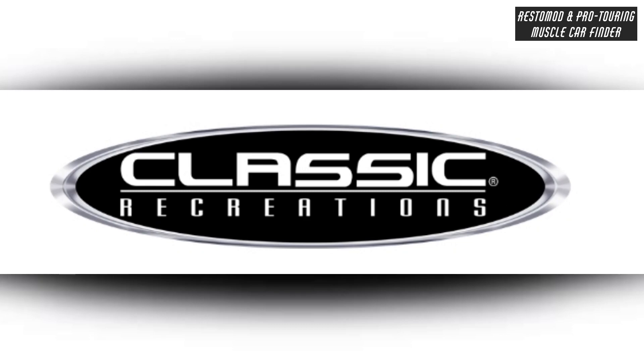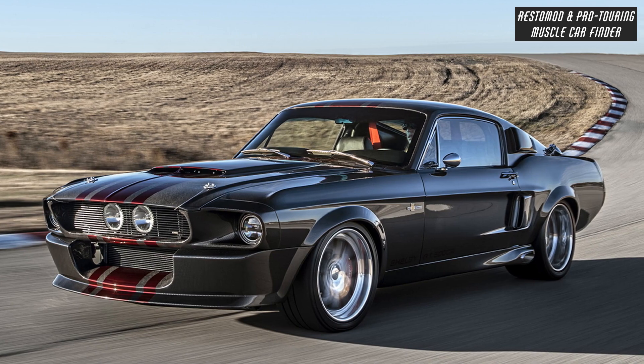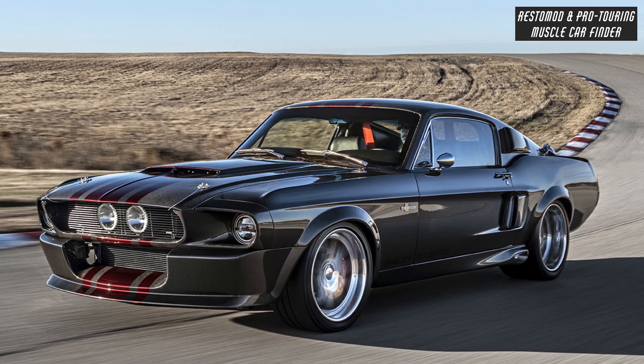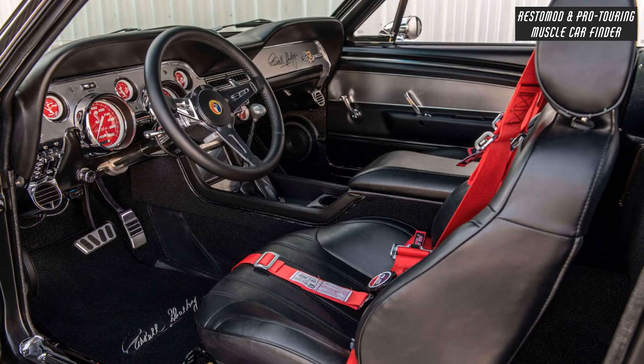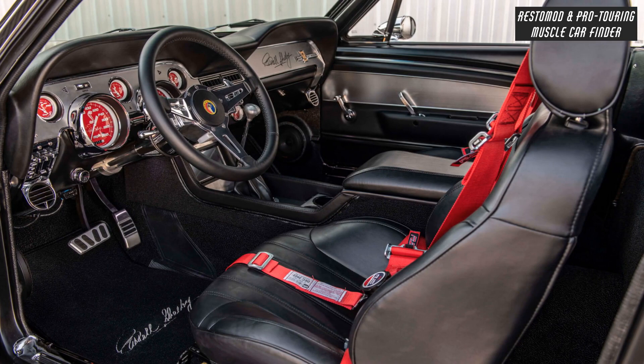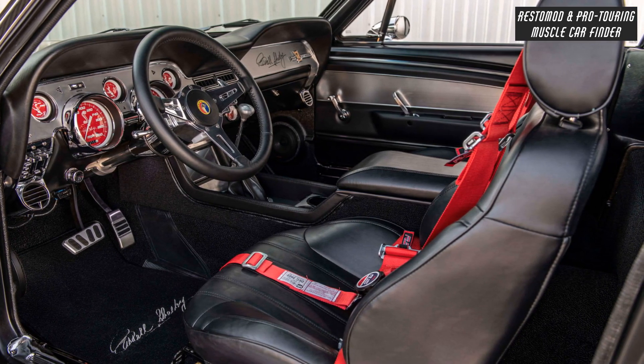In this video, we showcase a Classic Recreations build. The 545-horsepower carbon fiber Shelby GT500 CR545 is forged from the iconic 1968-69 edition. The handcrafted interior blends soft leather with classic muscle car instrumentation, and a polished wood steering wheel accentuates the gleaming chrome inlays.